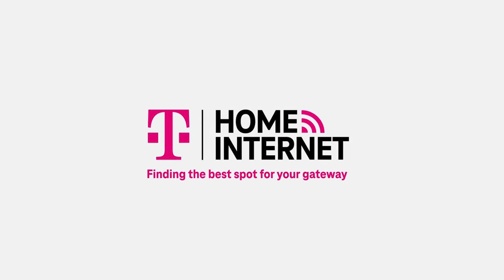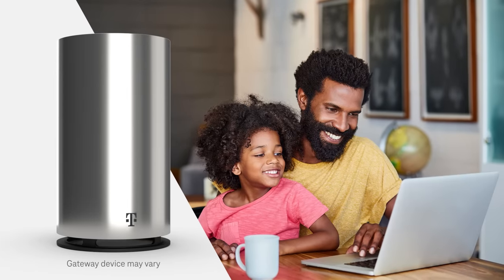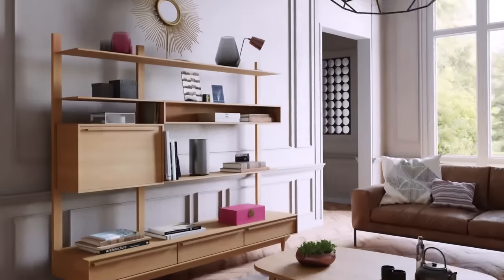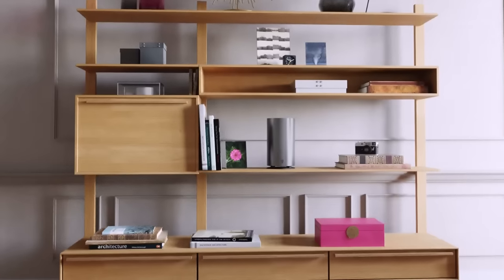Hey there, and welcome to T-Mobile Home Internet. Let's find the best possible place to plug in your T-Mobile Home Internet gateway. Here are the top four ways you can boost your home connection.